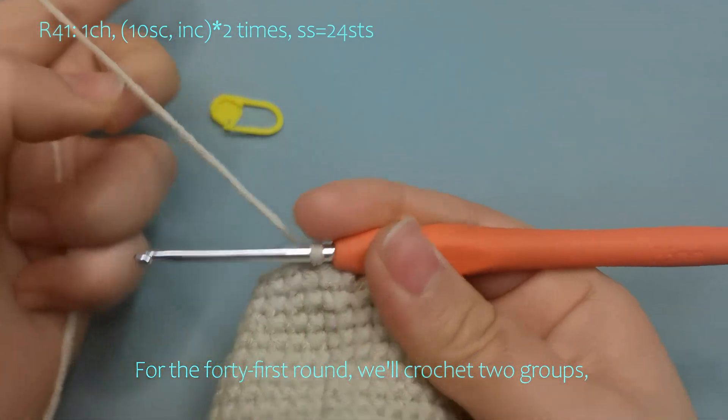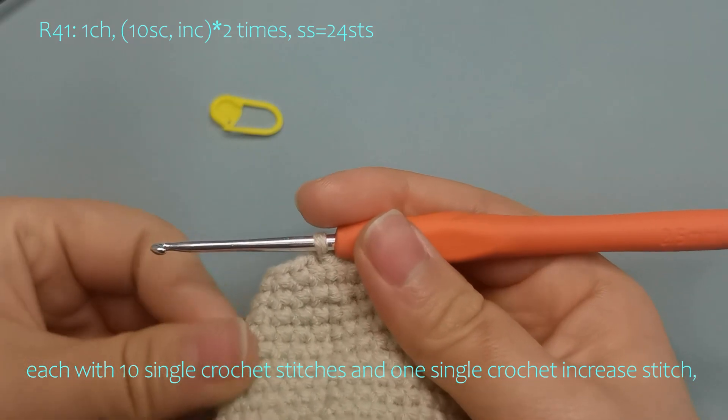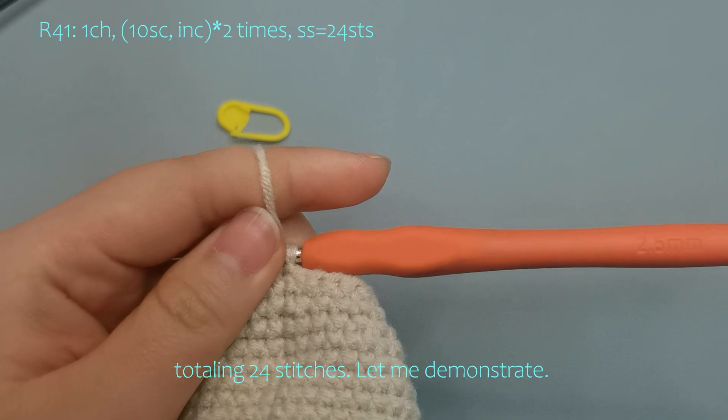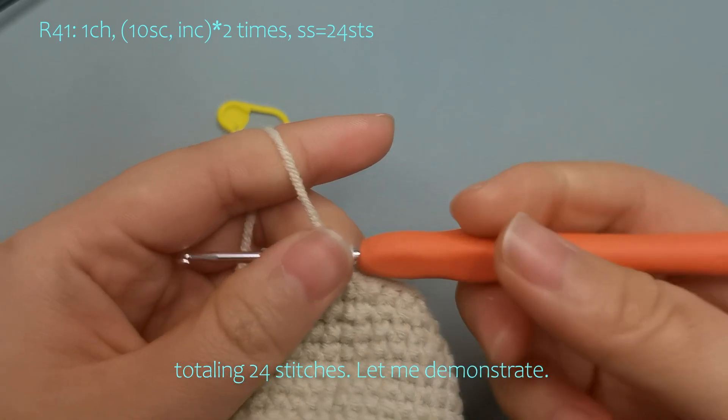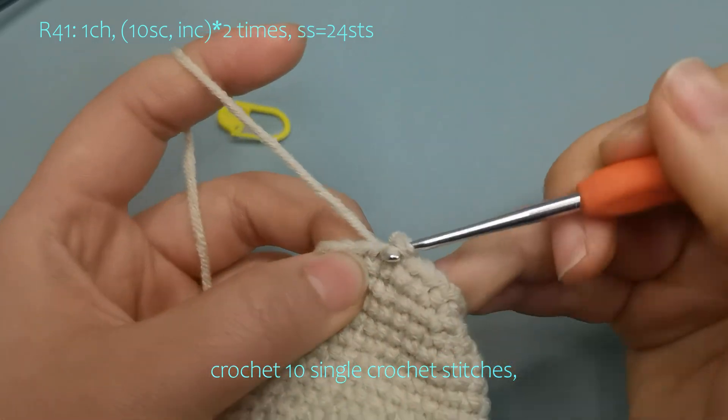For the 41st round, we'll crochet two groups, each with 10 single crochet stitches and one single crochet increase stitch, totaling 24 stitches. Let me demonstrate. Start with a chain stitch, then crochet 10 single crochet stitches.